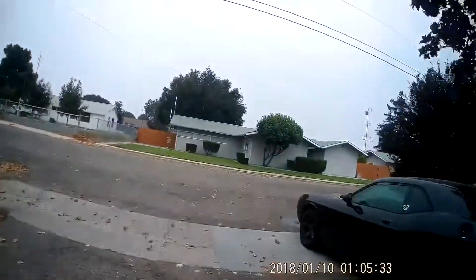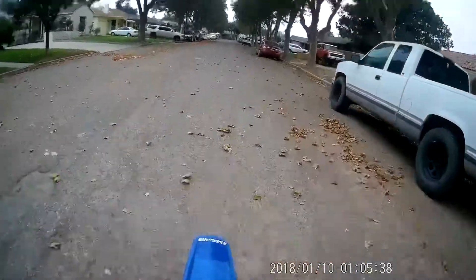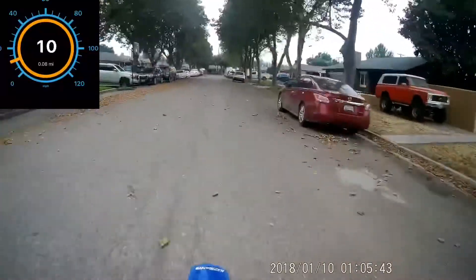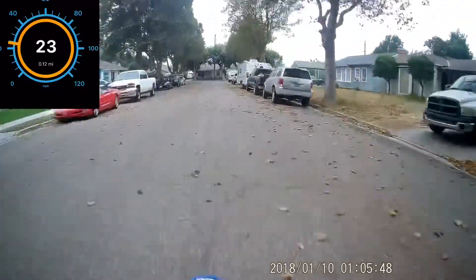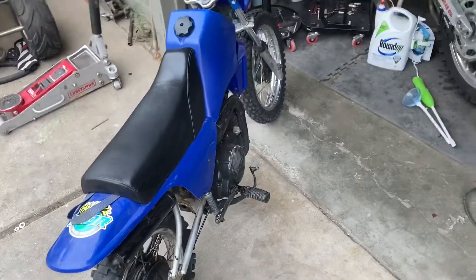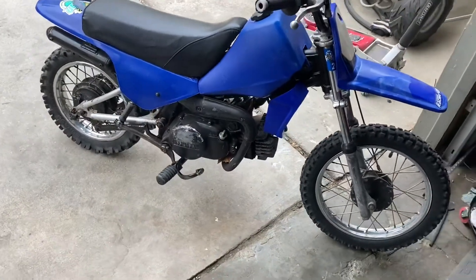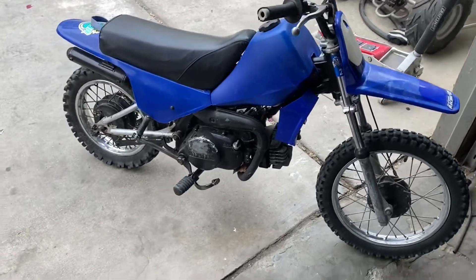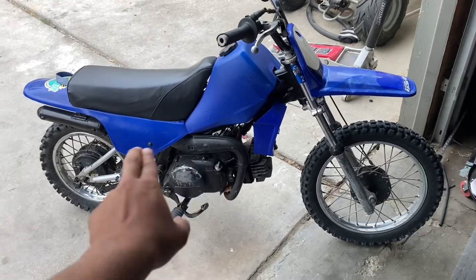We're just going to go as fast as I can go on the street right here. As you saw, it hit 25 miles per hour, which isn't really surprising — it doesn't really have a whole lot of top end, but it does have some good torque in the low end, perfect for trails. Now that that's done, let's look into bypassing that oil injector so we can run our own premix.